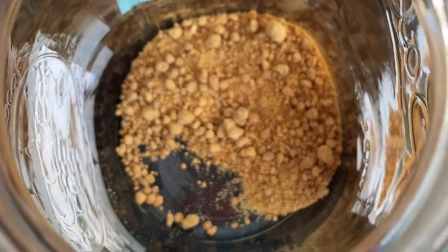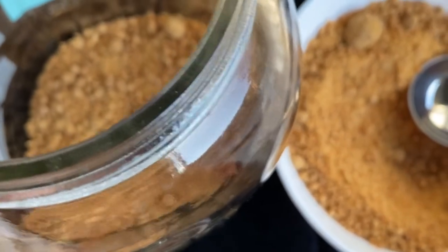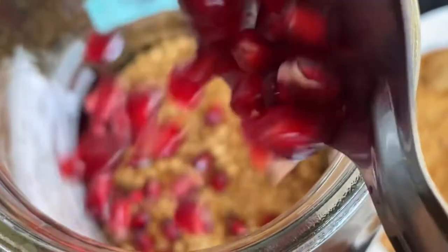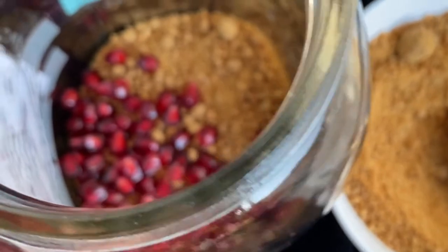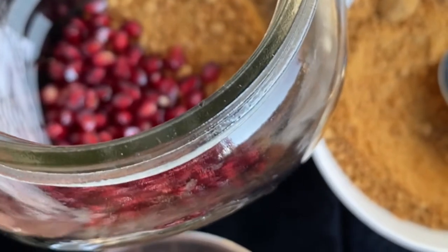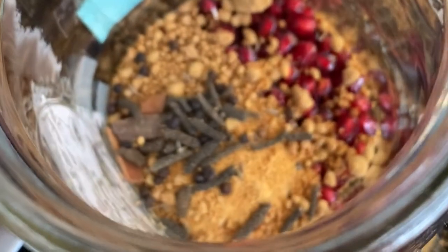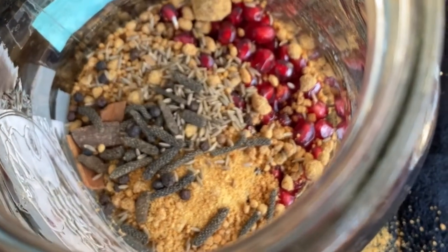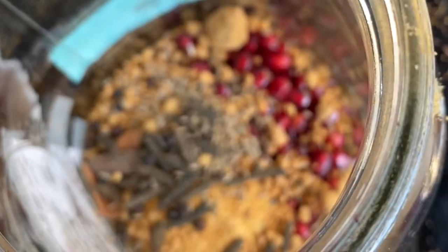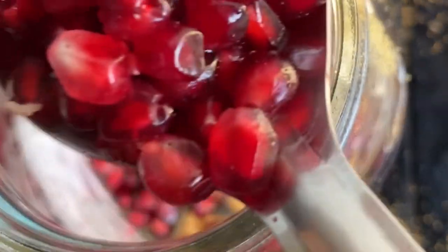First goes a layer of jaggery — the bottom layer is always jaggery, and even the top layer has to be jaggery. Then we add the layer of pomegranate seeds. Once we complete the layer of pomegranate seeds, we top it in between with spices like long pepper, pepper, cumin, cinnamon, etc.